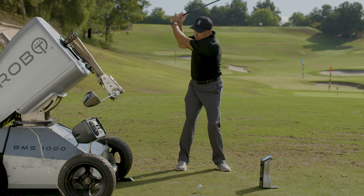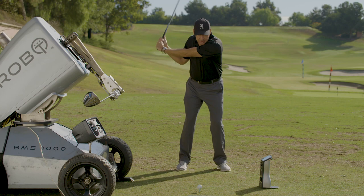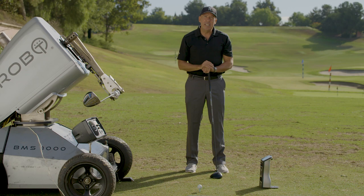What happens with a lot of players is their first move is here. Watch this energy — this energy is not being maximized if I'm flipping or casting, as opposed to coming down and then releasing in the swing zone, the last 45 degrees.